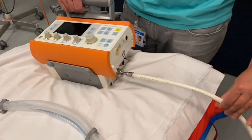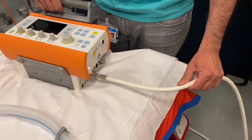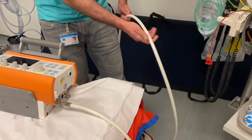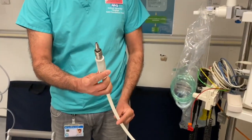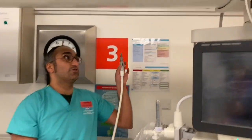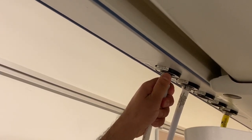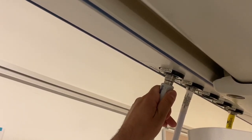First thing we need to do is to make sure that we have an oxygen supply via the Schrader valve. This is going to go to the supply in the wall. You want to make sure that as you turn you hear the click, then give it a very gentle tug to make sure that it is secure.